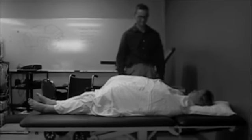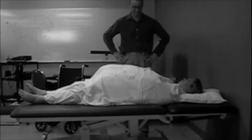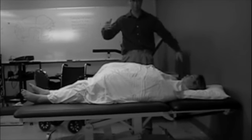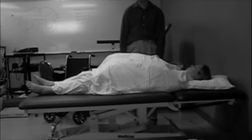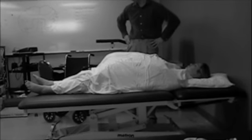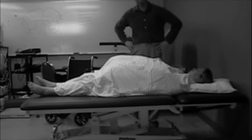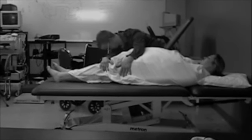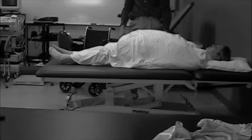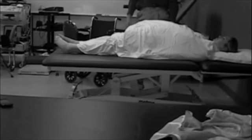My, my. That's quite a large patient, wouldn't you say, Mr. Pomperbottom? How on God's green earth are you going to get her from this table to that wheelchair? No, no, Mr. Pomperbottom. You'll strain your milk trying to do that yourself.